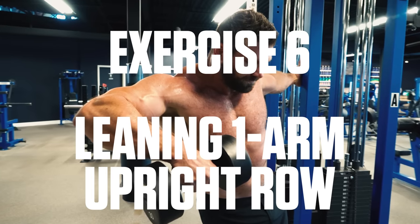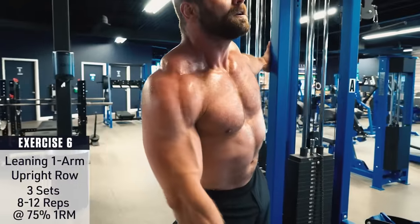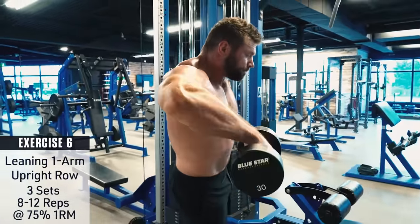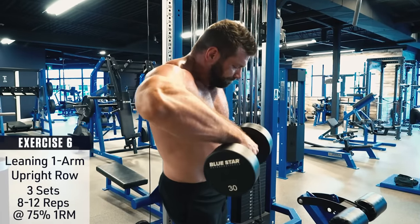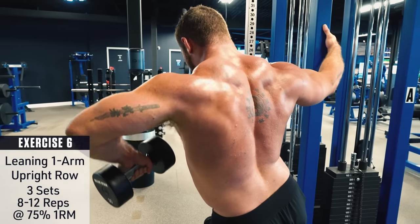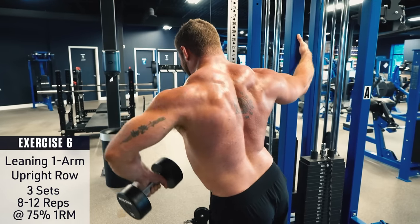Exercise number six: leaning one arm upright row. Grab a support and lean away so that your body is about 45 degrees to the ground. Then with your outer arm perform an upright row with one dumbbell — this will really target the side delts and traps. Be sure to control the movement and stop when your elbow is roughly parallel to the floor, or when you feel discomfort, to avoid shoulder impingement issues.